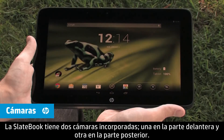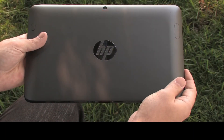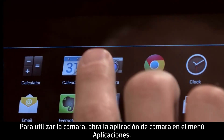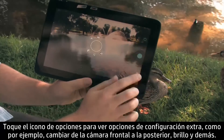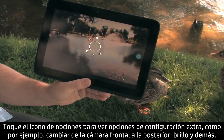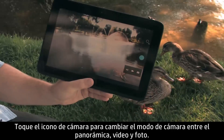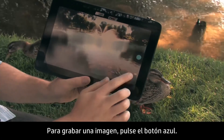The SlateBook has two built-in cameras, one in the front and one in the back. To use the camera, open the camera app in the apps menu. Touch the options icon for extra settings like switching to front or rear camera and brightness. Touch the camera icon to change camera mode between panorama, video, and still photo. To record an image, touch the blue button.